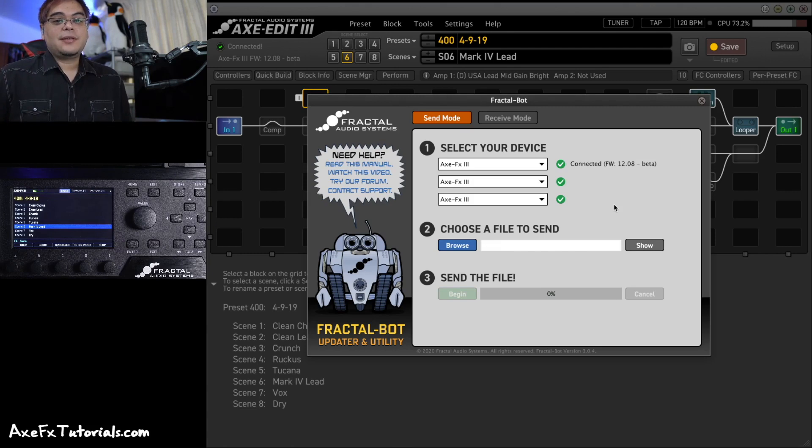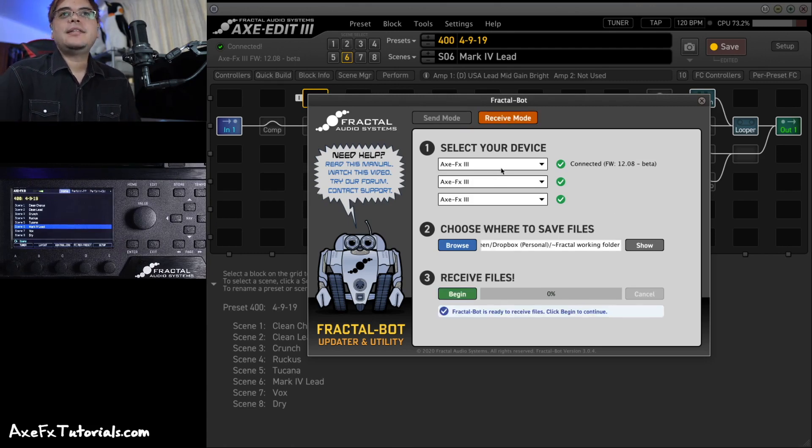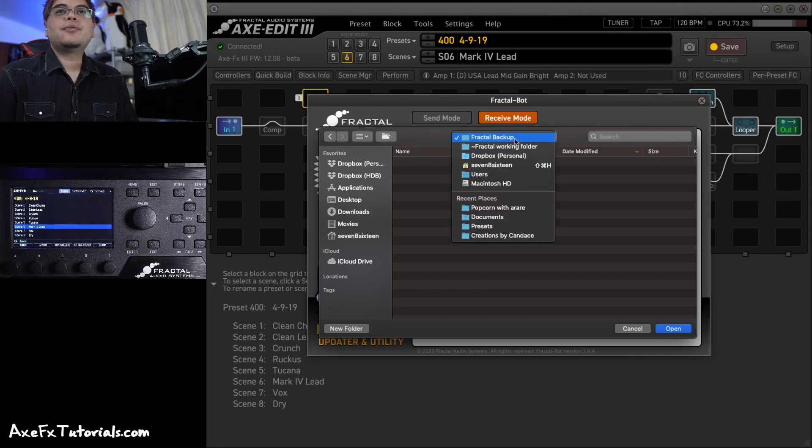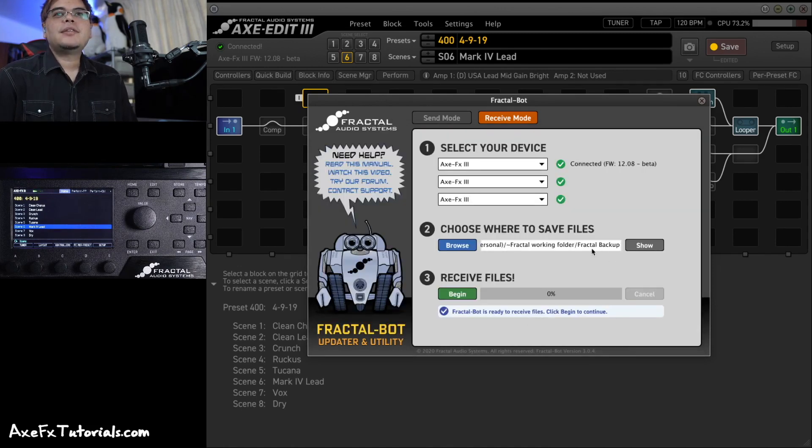So now you know how to backup and update your gear, but let's take a closer look. Step one is pretty easy — you just choose the gear you're using. If you pull up FractalBot from within Axe Edit or FM3 Edit, your only option will be that gear since it's already connected, so that's much faster and easier. For step two, when you click Browse it opens your Finder window on Mac or your Explorer folders on Windows, and you get your familiar folder view. I've already selected my Fractal Backup folder in Dropbox.